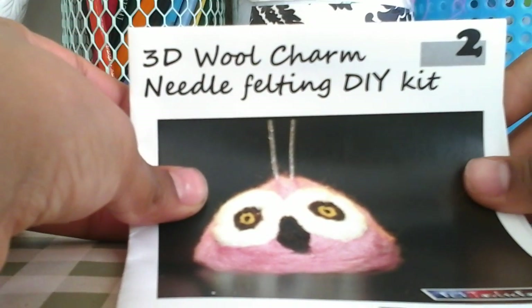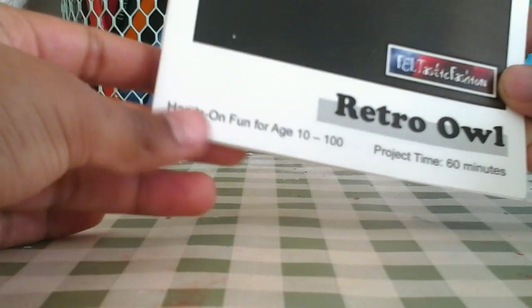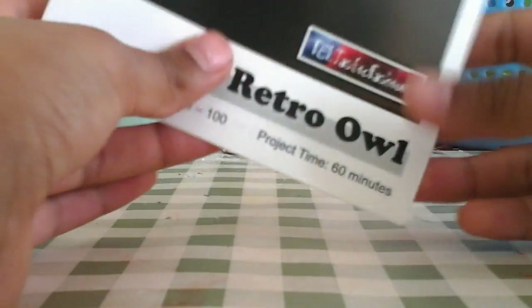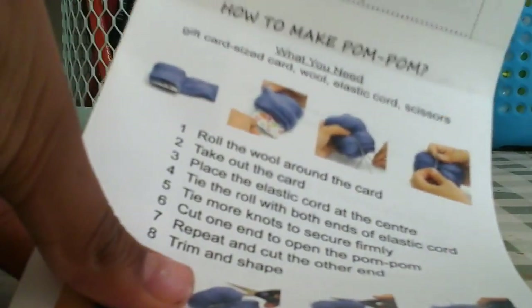It's a 3D wool term needle felting DIY kit — this is the Retro Owl. It's hands-on fun for ages 10 to 100, and the project time will take an hour, but it'll take way less for us because we're awesome.